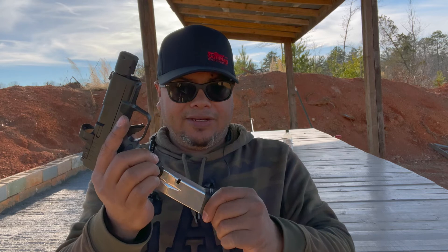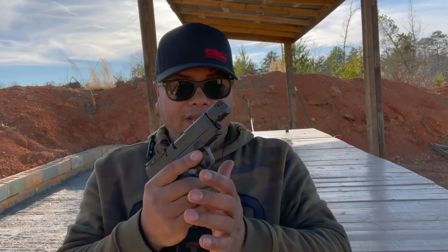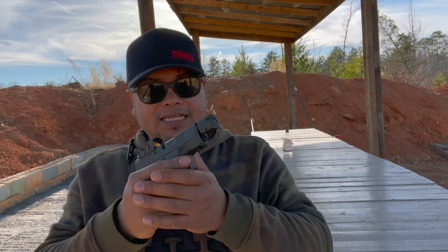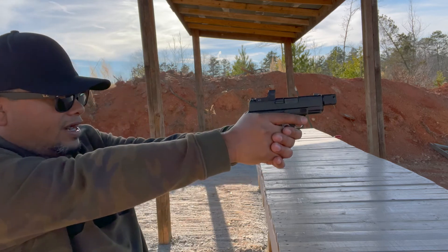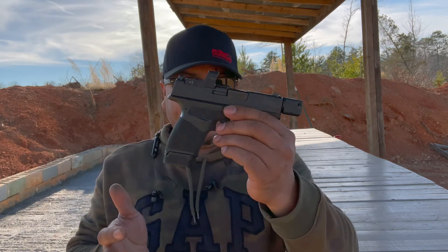As far as accessories, there is some support starting to be out there. Magazines are real nice — they drop freely, steel magazines. You got 13 rounds plus one, you got 14 rounds — just as much as a full-size out there. You have enough firepower to be able to concealed carry and in a small package as well.